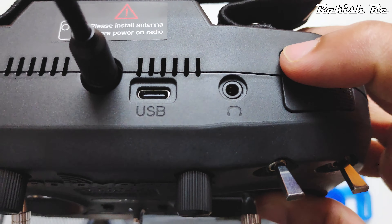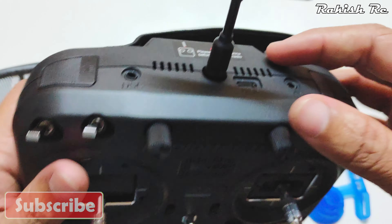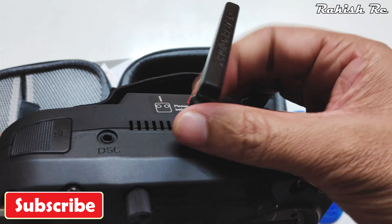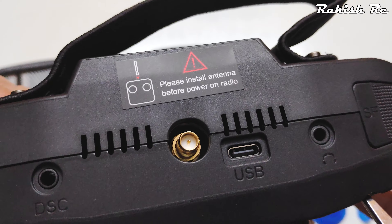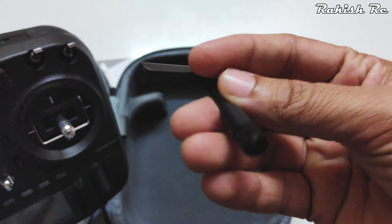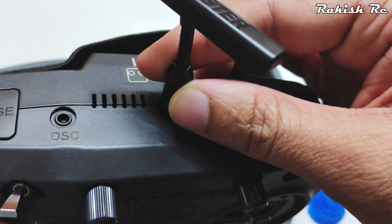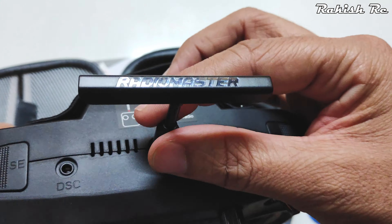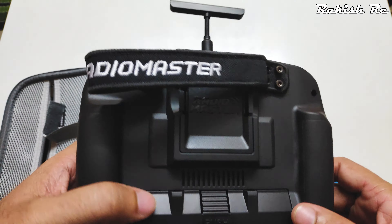On the right side, switch F is a momentary switch. There's a headphone jack, a USB port for data transfer, and a DSC port for simulators. The USB port on the bottom is for charging the internal battery. The external antenna for the internal module is quite compact and can be easily removed or replaced with a higher-gain antenna. It uses an RP-SMA connector, so keep that in mind if you want to upgrade. There's also Radiomaster branding on the antenna.